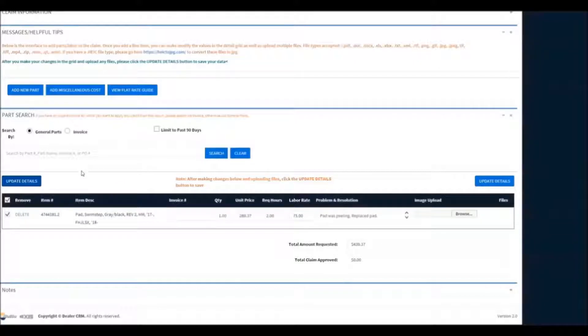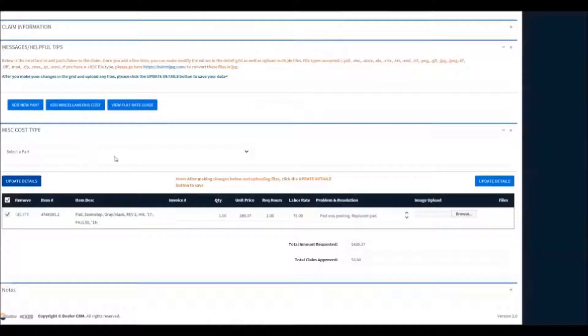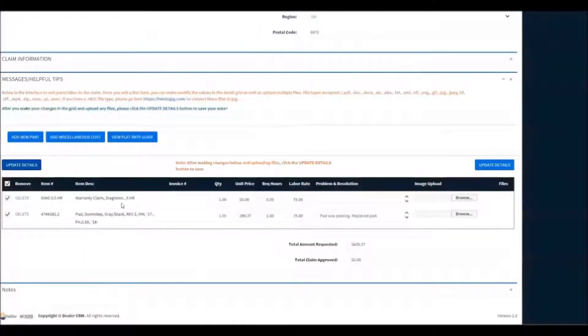Now, we don't always have just parts. Sometimes we have just labor, or stuff that we purchase locally. So we'll click Add Miscellaneous Part — we've selected Add Diagnosis Time. This is the time it took us to diagnose the issue with our wiring connection on our surf kit actuator. Once again, we need to describe it. When finished, we'll click Update again to save that line item.